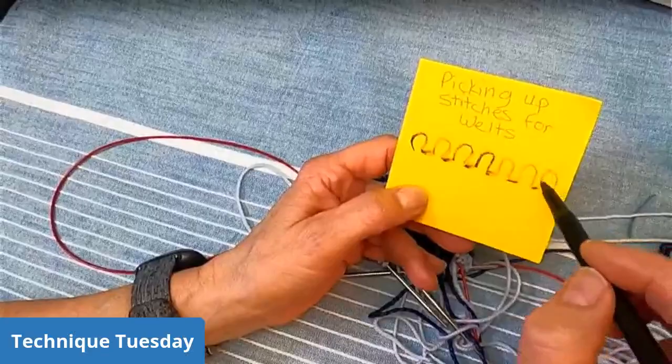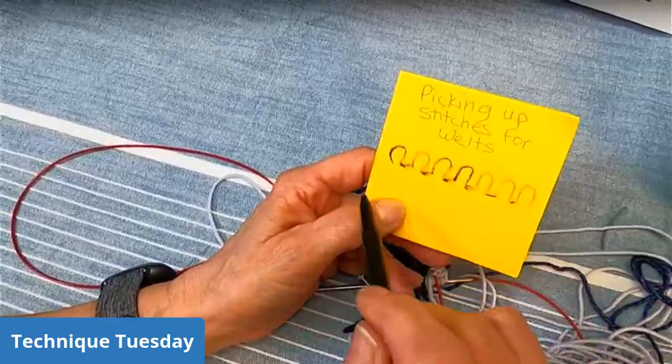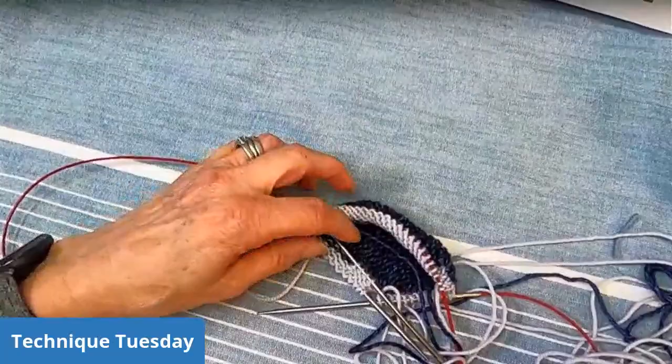What I like to do is pick up the right-hand legs. So if I have one, two, three, four, five, six, seven and I pick up the right-hand legs, I have the correct amount of stitches to complete the welt. Whereas if I pick up the purl bumps, I'm one short and at the end I would have to fake it and make one. It would probably work out fine and you probably wouldn't be able to see it, but picking up the right-hand legs gives you the correct stitch count.